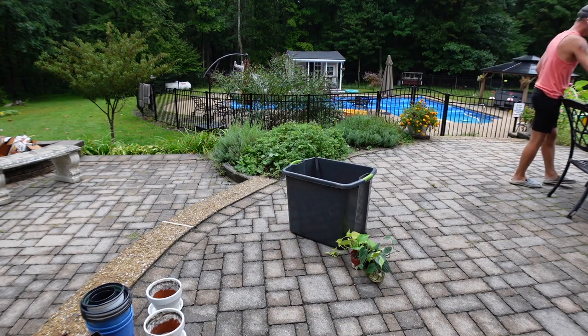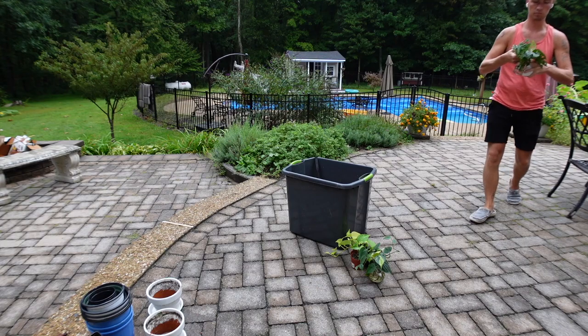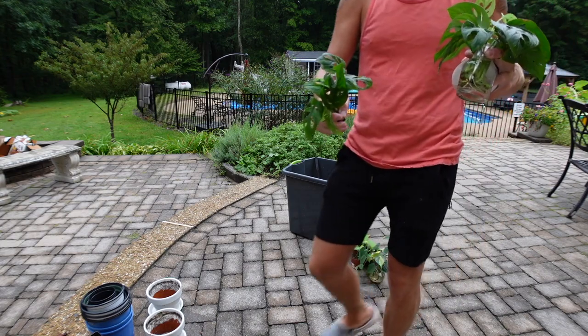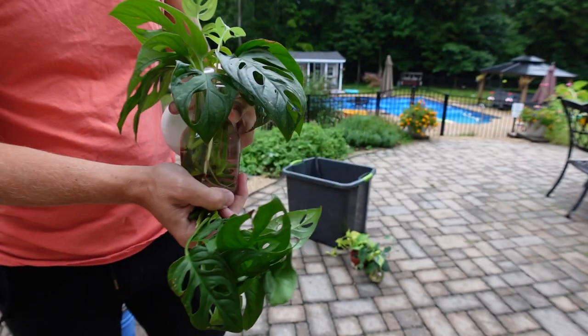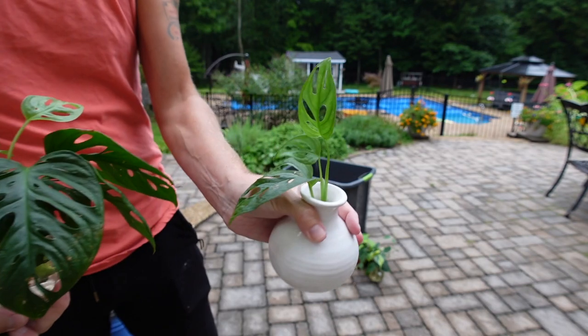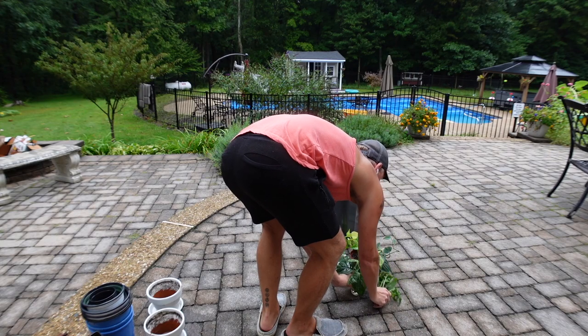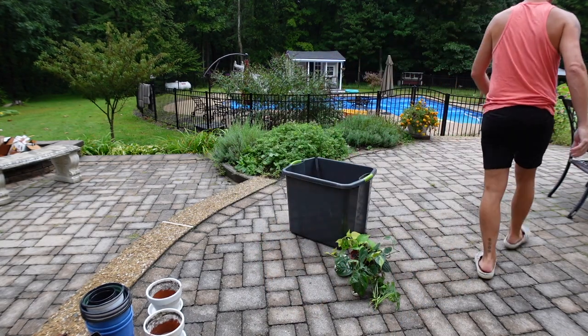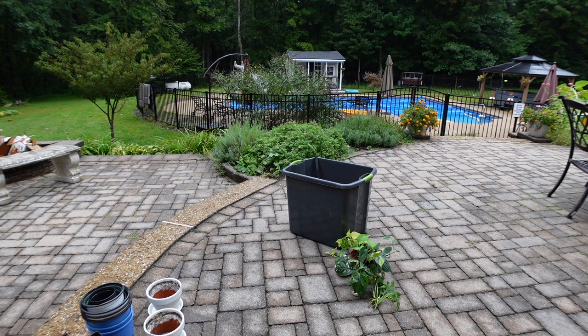Right here I have some philodendron brazil and some little pothos cuttings. I also have a really big monstera adansonii growing on the front porch — it's loving life — and I have a bunch of cuttings of this all over my house. They have big roots now, so it's time to turn them into another little plant.